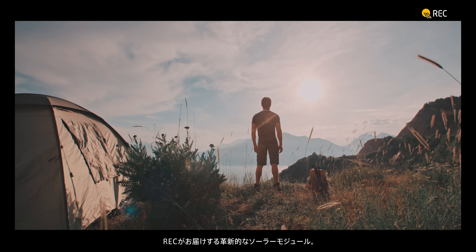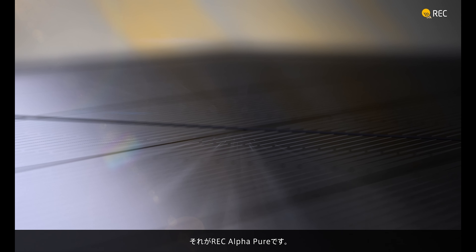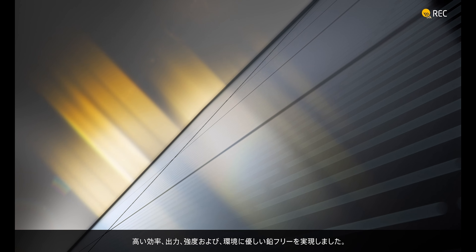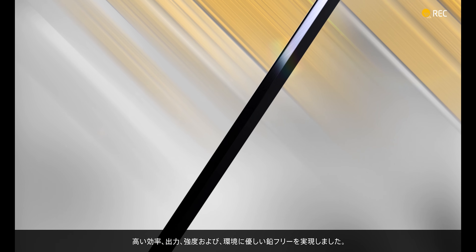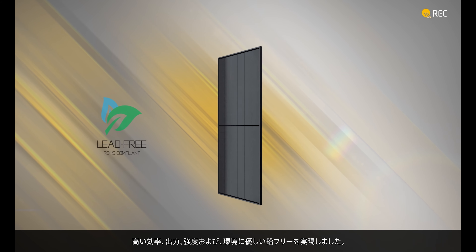From REC comes a revolutionary solar panel: the REC AlphaPure. Based on heterojunction cells, the REC AlphaPure combines the very best of n-type mono and thin film technologies, achieving incredible levels of efficiency, power and strength, all on an environmentally friendly, lead-free platform.